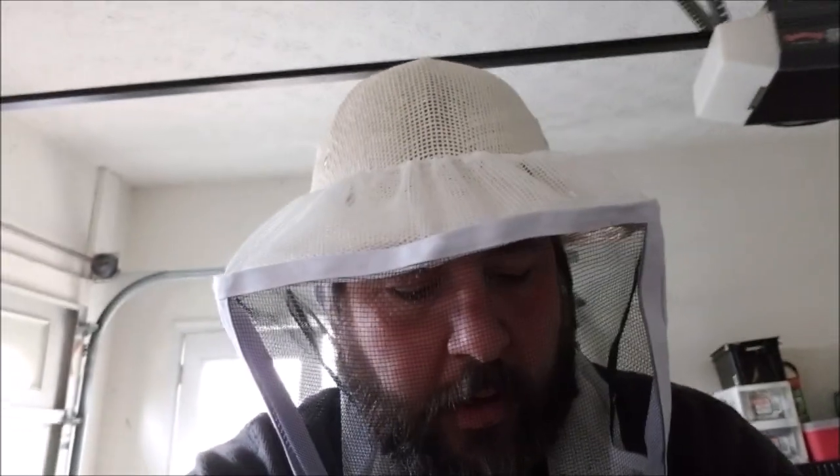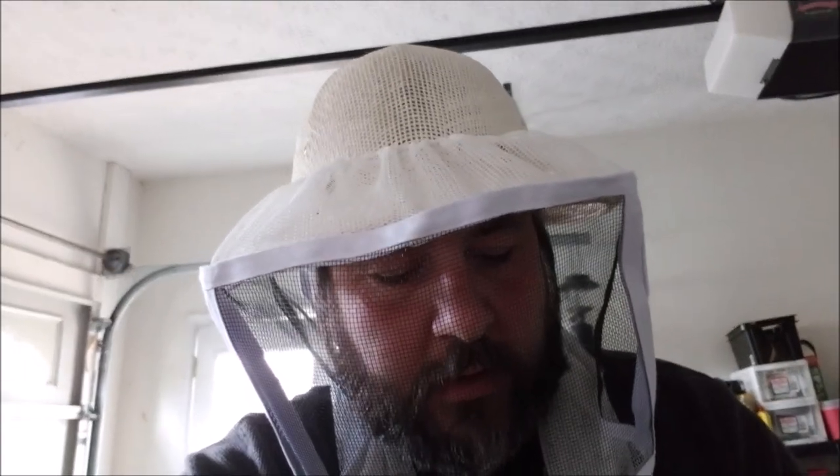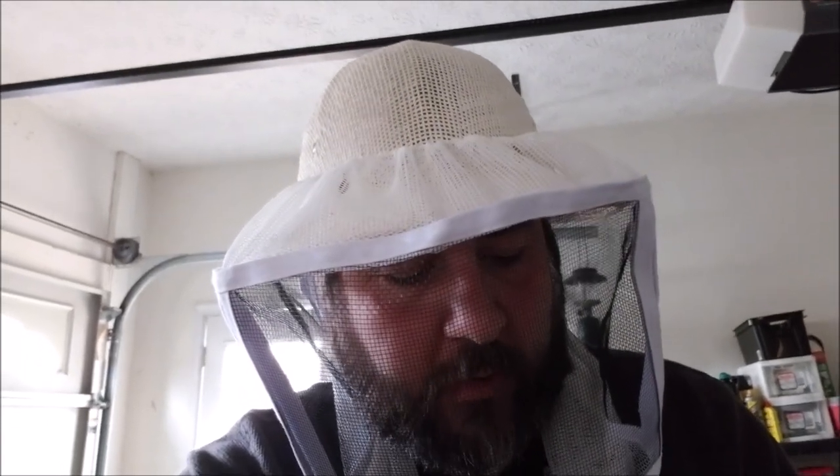Before I do, I just want to show you one thing because I talked before about hive tools. There's multiple hive tools — if you watched my video before — and I'm going to show you the two tools that I have real quick. I'm going to tell you the one that I'm taking down to the yard with me today that I always take because I like one of these tools better than the other.